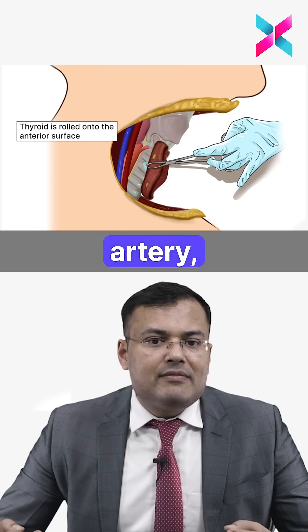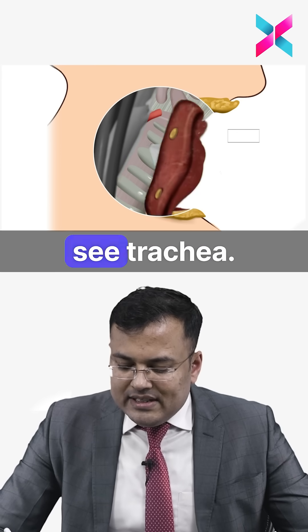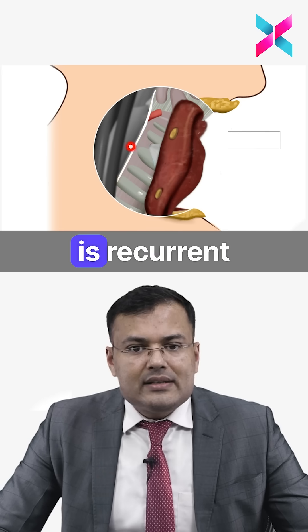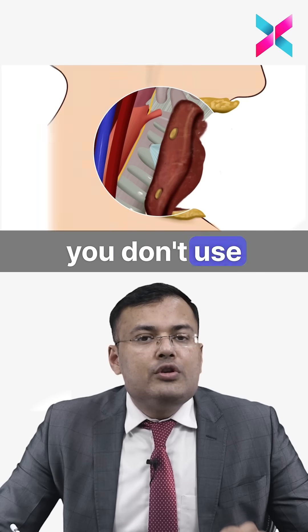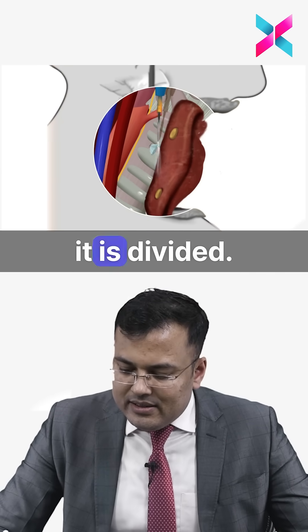The parathyroid gland is supplied by the parathyroid artery, which is an end artery. As the thyroid is rolled, you can see the trachea, the parathyroid glands, and the recurrent laryngeal nerve. The ligament of Berry is also visible here — if bleeding occurs in this area, do not use cautery; control it with pressure. The ligament of Berry is then divided.